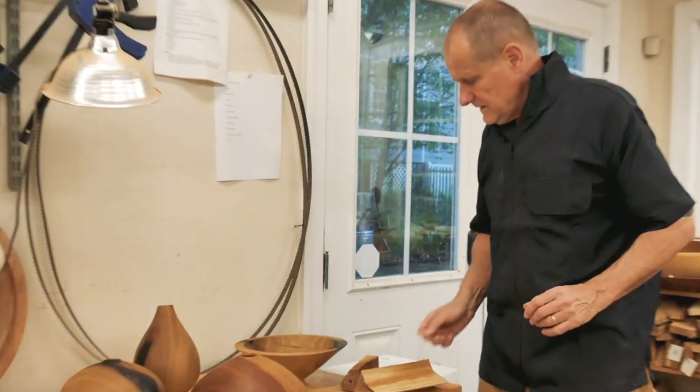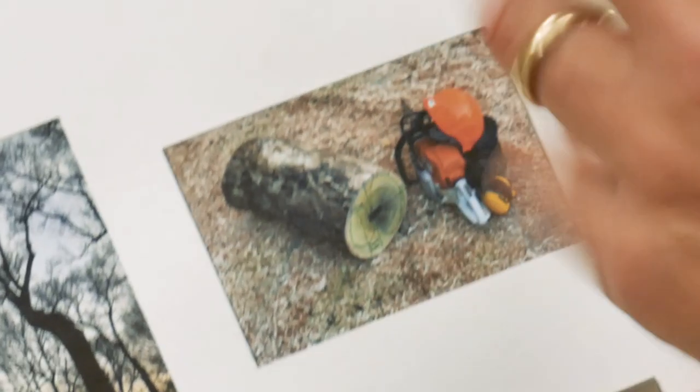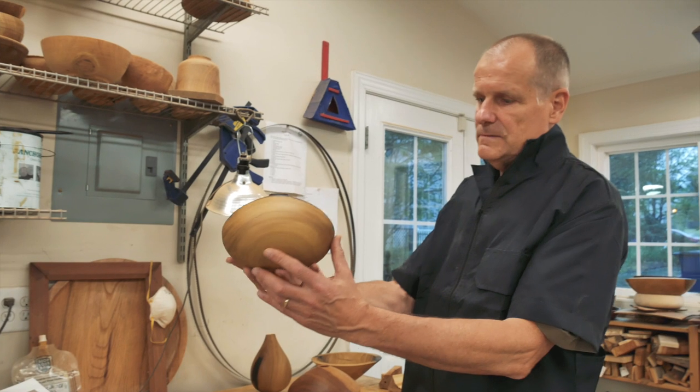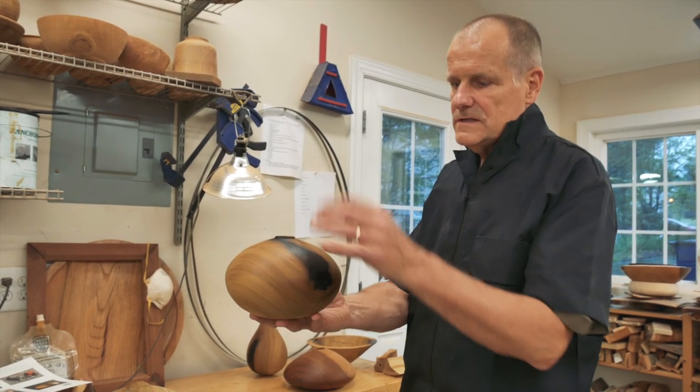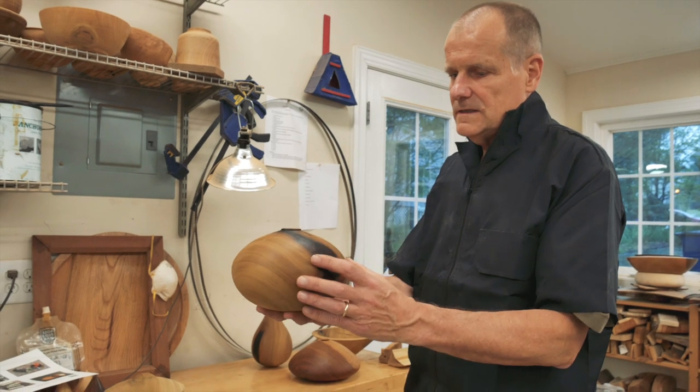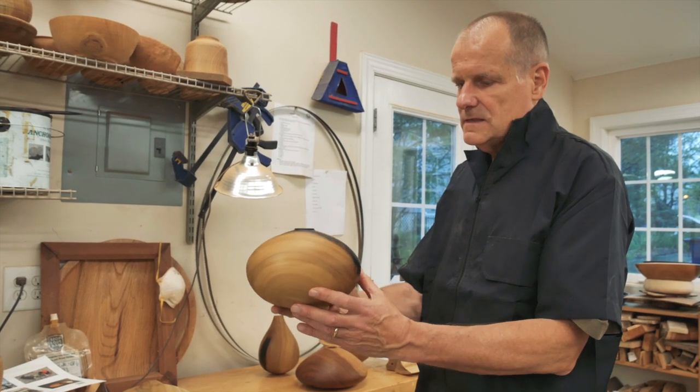I got a piece of the Davy poplar — about two feet long — and I draw onto it what I think I can make out of it. This right here, for example, a hollow vessel. It cannot be used as a vase; you cannot pour water in it, it's not watertight. It's an exhibit piece, an artistic piece.